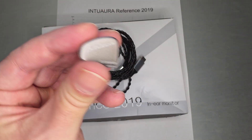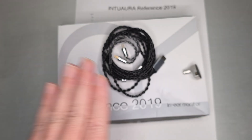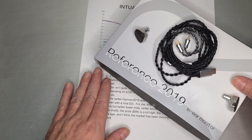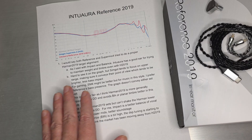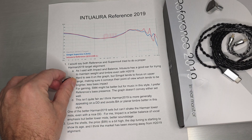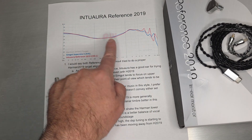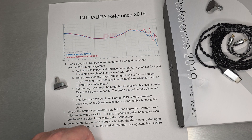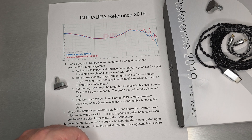It probably says 'reference' down there. The cable is an actual DSP cable — it does modify the tuning of the IEM, so do be aware of that. This one is really meant to be an alignment to the Harman 2019 target. The Harman target is actually in the dotted line behind those two sets, and I have SimGo's SuperMix 4 and the Reference 2019.